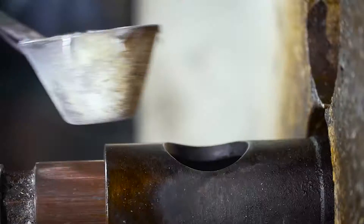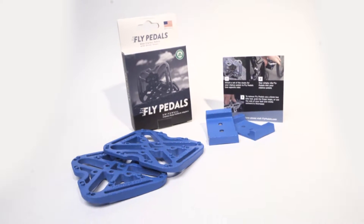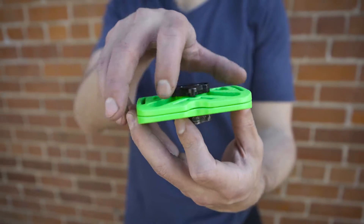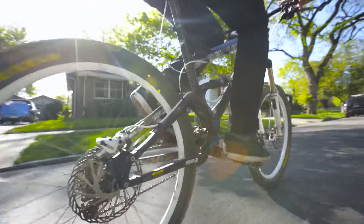Flypedals are made with 100% aircraft-grade aluminum. They're stylish, ultra-lightweight, durable, and small enough to fit in your pocket. We are so confident in the quality and durability of Flypedals that we back our product with a lifetime guarantee.